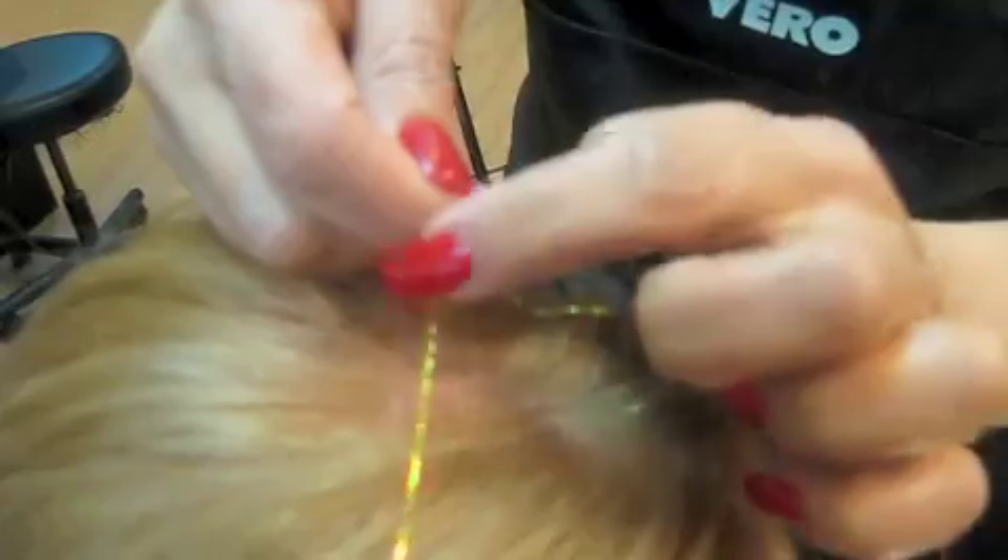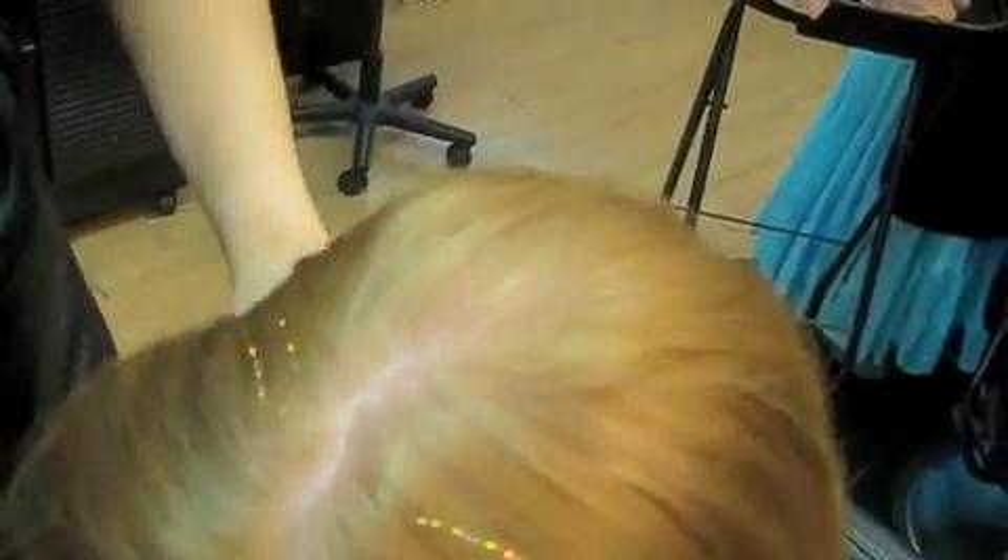You tie it in a knot, and then you bring the knot all the way down to the ends. Then you can tie it one more time to make sure it's going to stay. Just got a little sparkle going on in your hair. How big a piece do I tie it to? However big you want. You make sure your hair is long enough. You hold the two strands together, tie it in a knot and then bring the knot all the way to the end. Tie it and make another knot.